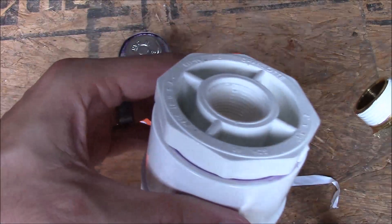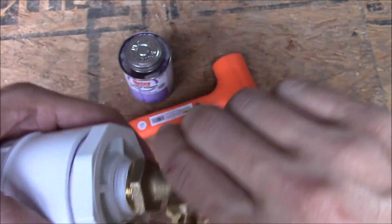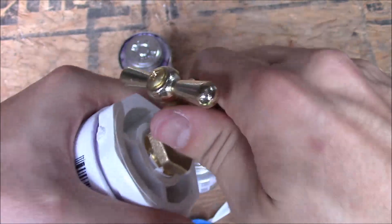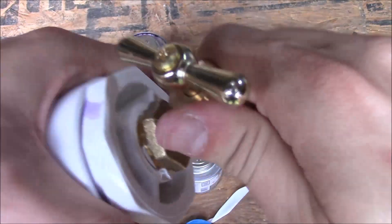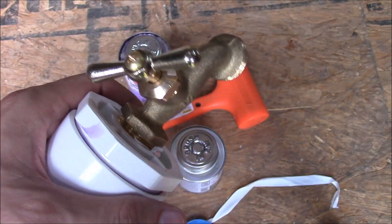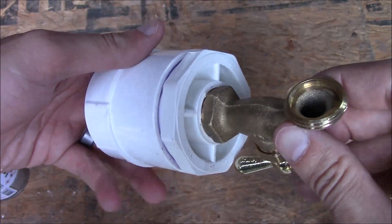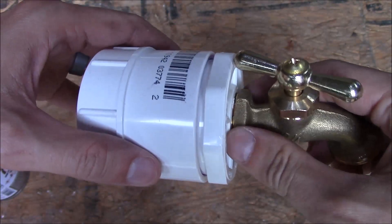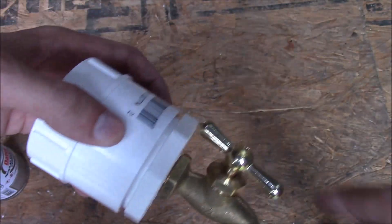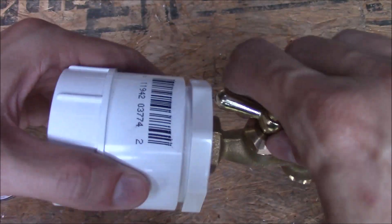We're going to take this threaded hole and screw this in until it's nice and snug. I'll grab a wrench and keep going until it's all the way bottomed out. Here's what we're left with — I could probably get another half turn, but this should be good enough. I didn't want to get it too close to the edge or I wouldn't be able to turn the knob.